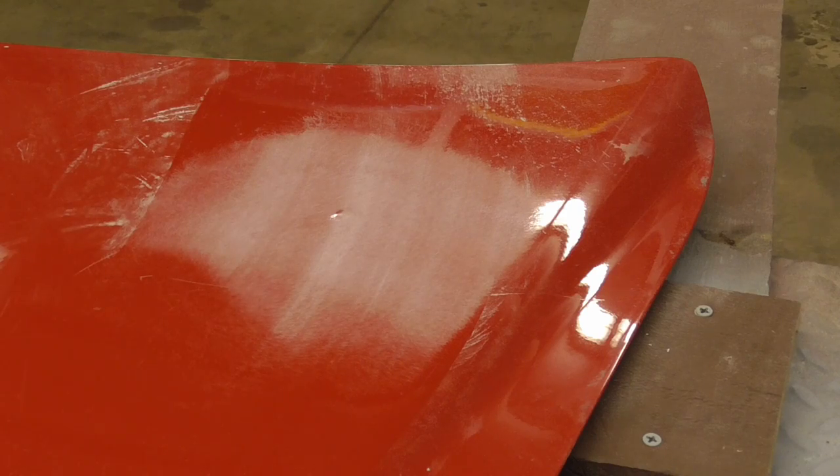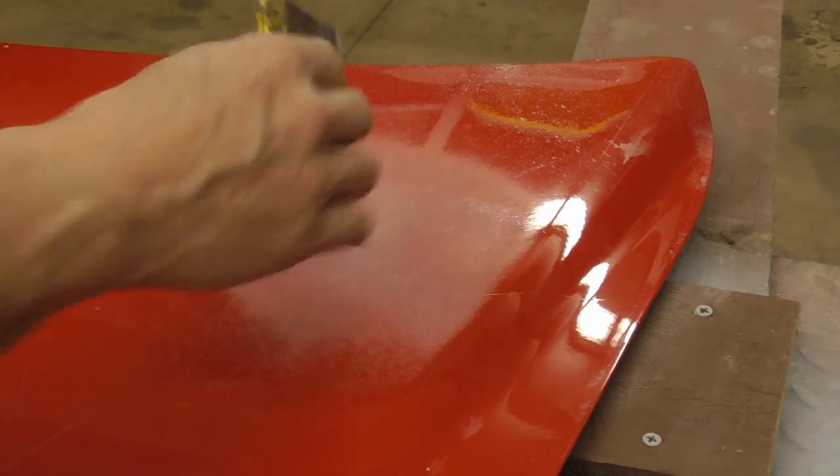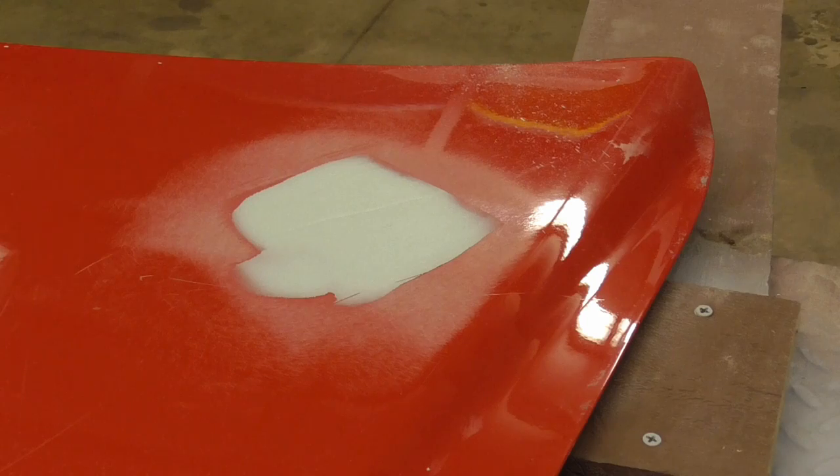The next step is to mix up some body filler and we're just going to spread it out. Just like that — that's good enough.